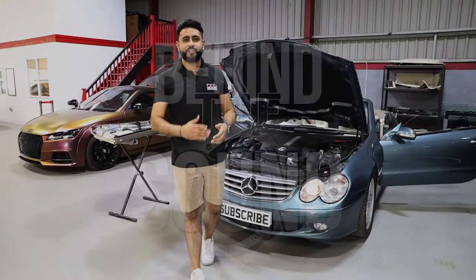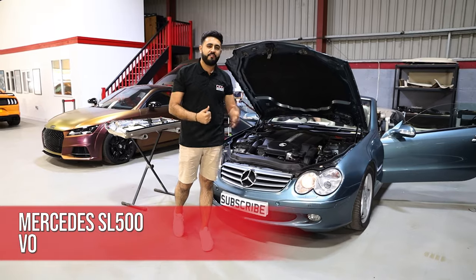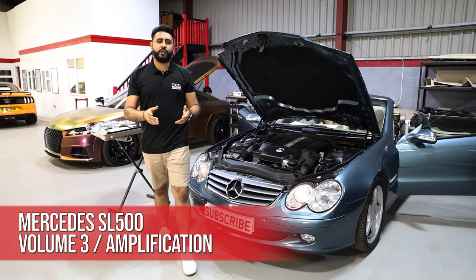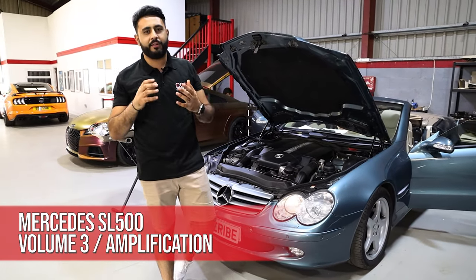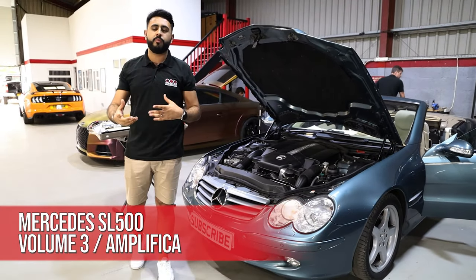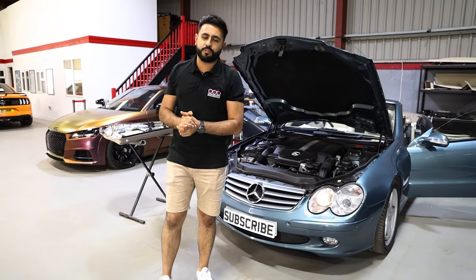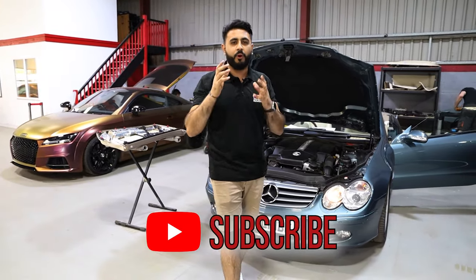Welcome back to our YouTube channel. My name is Ardeal and welcome back to another Behind the Sound video on the SL500. Today's video we're giving you guys a little update about how the speakers are actually installed inside the vehicle, but also going through a little bit more about the setup procedure on the system too. If you are new to our channel and haven't seen us before, hit that subscribe button below.